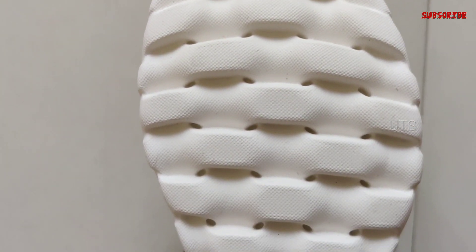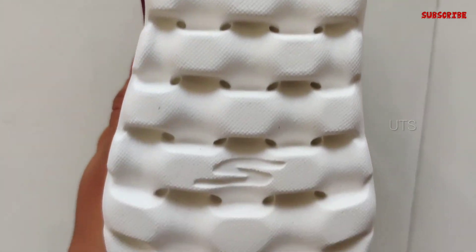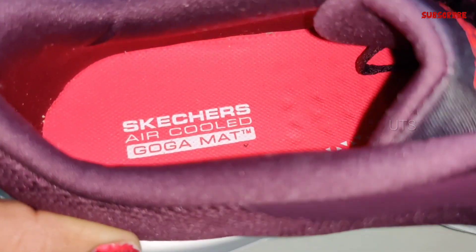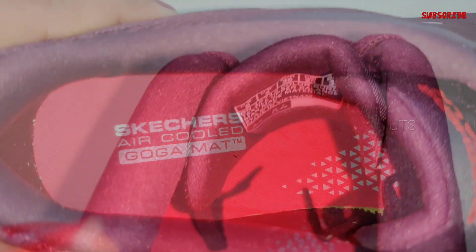This is a casual wear shoe. I also chose jeans and shorts to pair with it. I also chose a dress with jeans, and I chose a shirt.